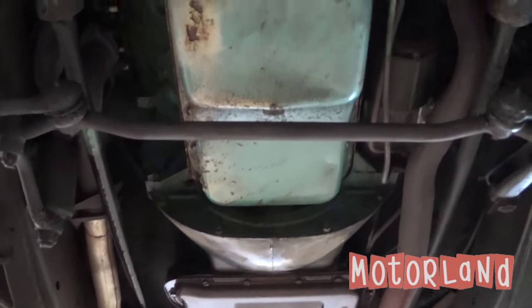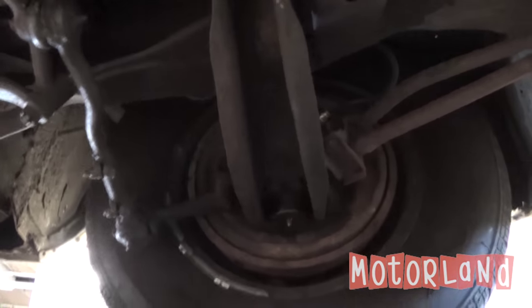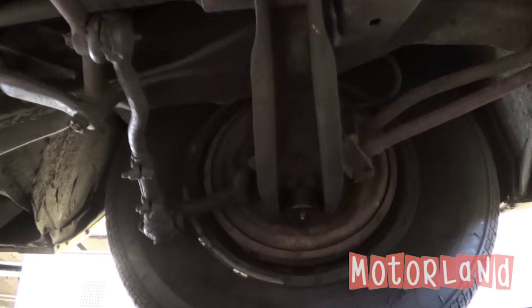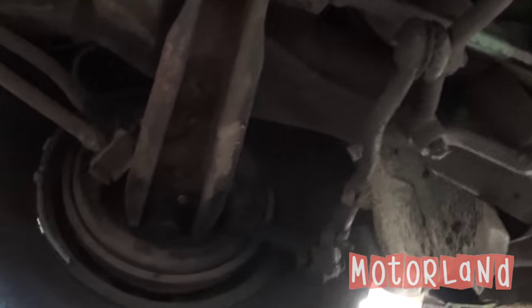Here we are looking underneath our 1964 Imperial by Chrysler. We'll first start off with the driver's side front drum brakes, following the steering linkage and sway bars. We have our oil pan, our sway bar, and our passenger side.